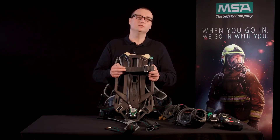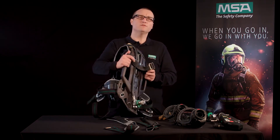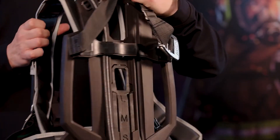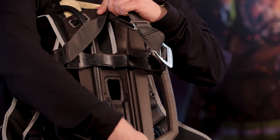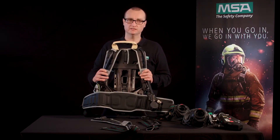The next important component — and probably the most important one — is the backplate. There is only one basic backplate for all versions of the M1 SCBA. It offers an ergonomically optimized S-shaped design that has already integrated hose routings to reduce snagging hazards. The M1 backplate can easily be upgraded with multiple pneumatic options to improve your safety during demanding incidents.